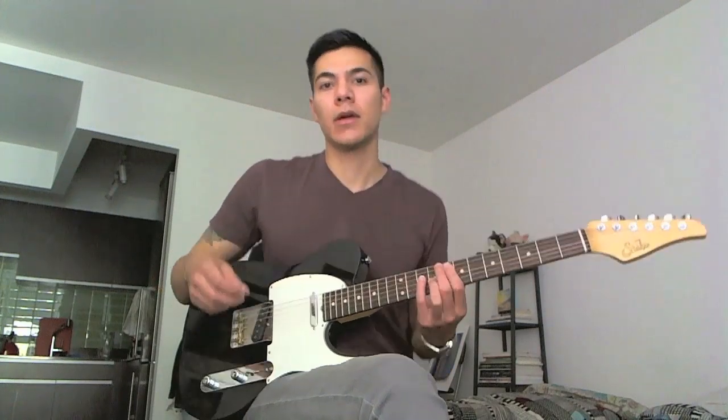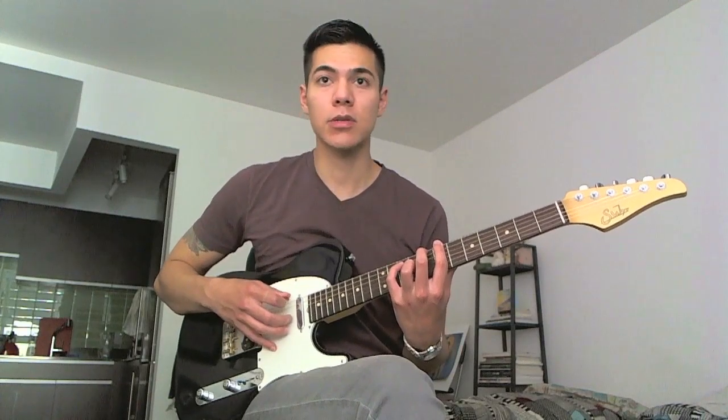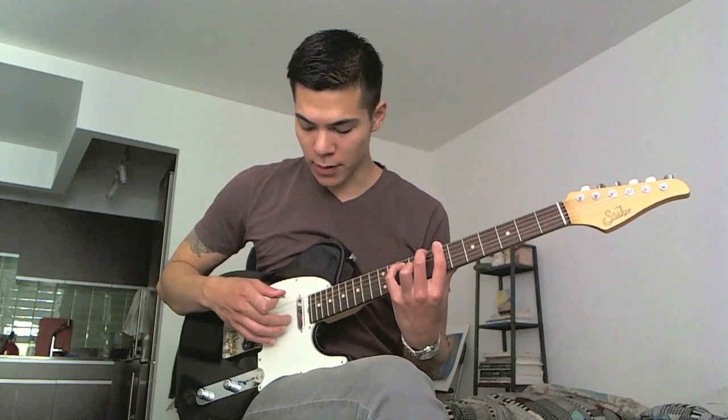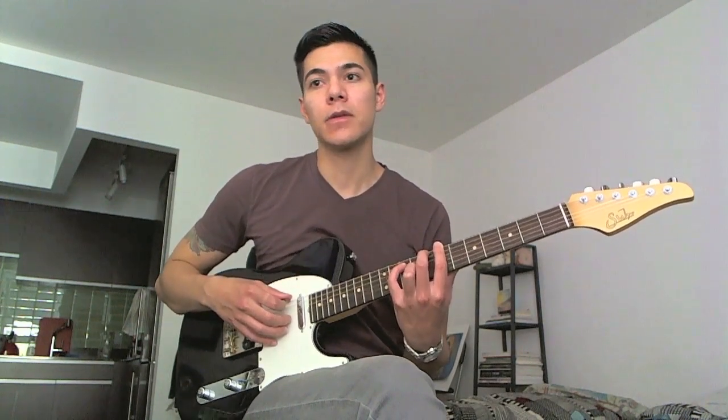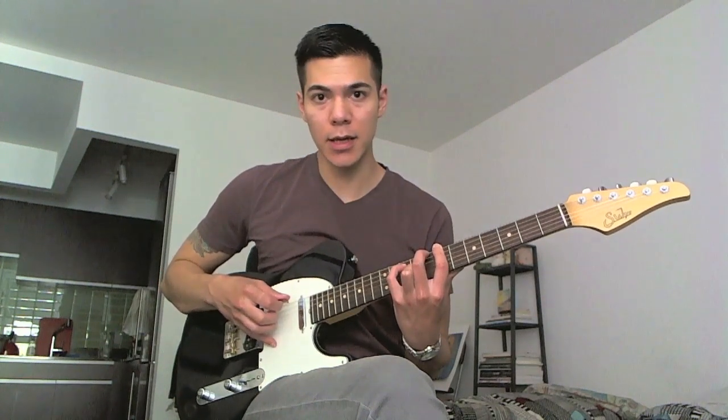So I'm taking my pick and putting it on the 6th string — low E — and then I'm putting my middle finger on the G string. The first two notes I'm going to pluck are these two: the C and the E.